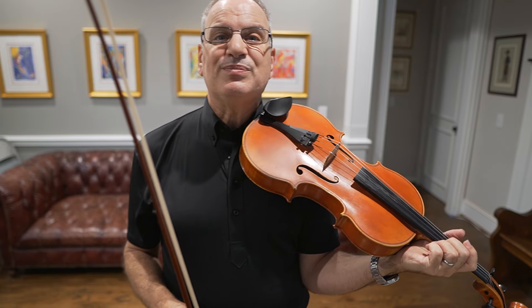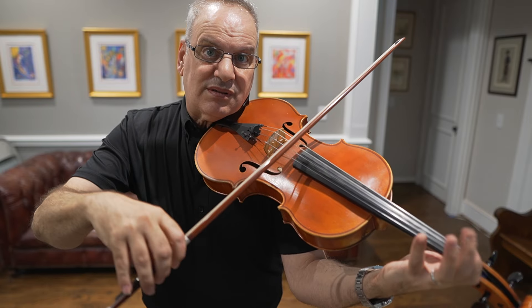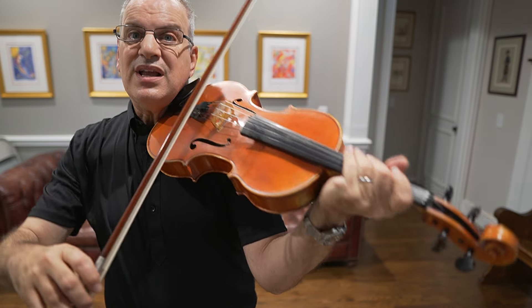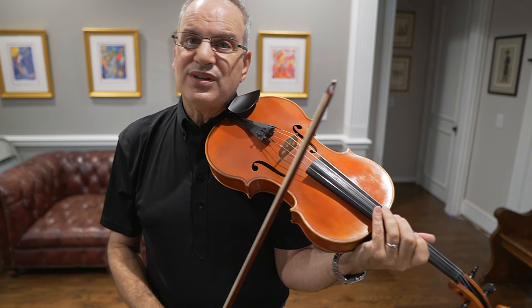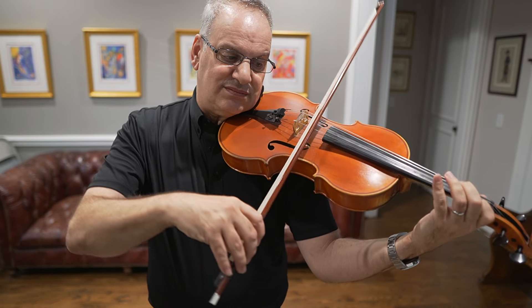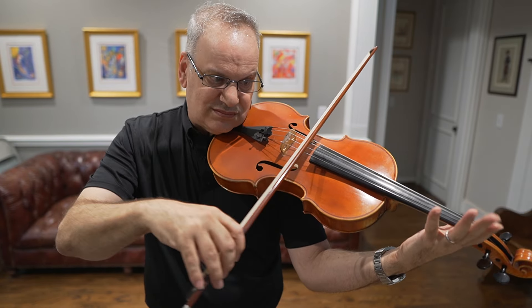The next thing we play is a trill. When I trill in Bach, I never want a fast Paganini trill — I want a very noticeable ornament. The trill is an embellishment, and we should always hear it clearly. Even though you can trill fewer times, it will sound much more clear if we can hear all the notes in the trill.